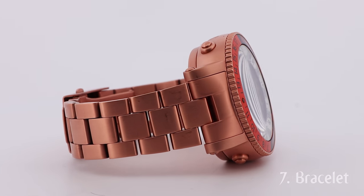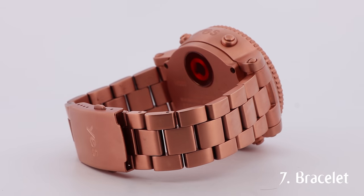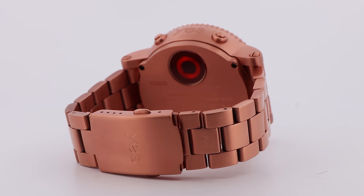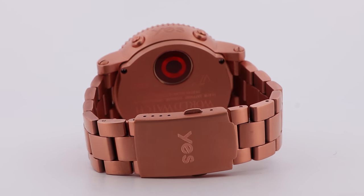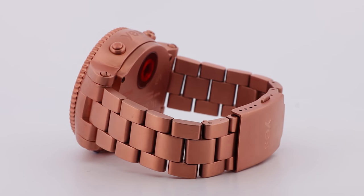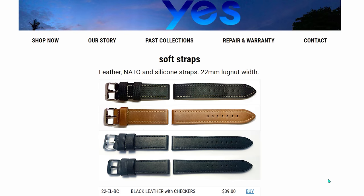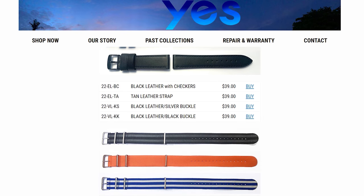Each bracelet in the entire YES Worldwatch V7 range is made from titanium — this being the rose gold satin 3-link bracelet — but other color variants are available in 3-link and 5-link. Just note that there is no 5-link option in the rose gold variant, but Yes offer a huge range of leather, NATO, and silicon straps as optional extras.